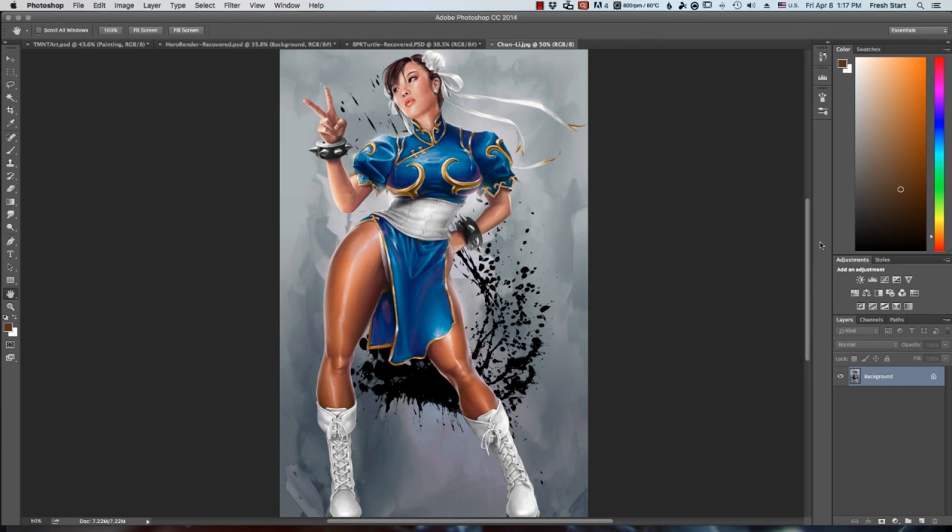Some of the clients that I've worked for are Marvel, DC, Warner Brothers, and various other guys. I get asked a lot of times to do package design of characters.